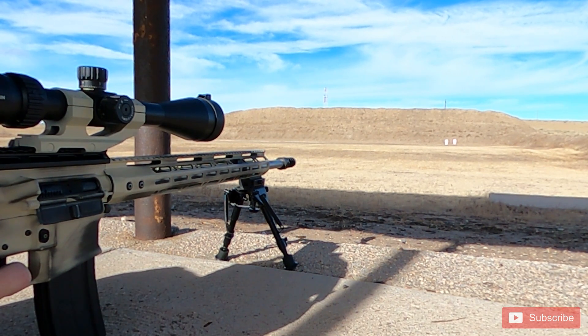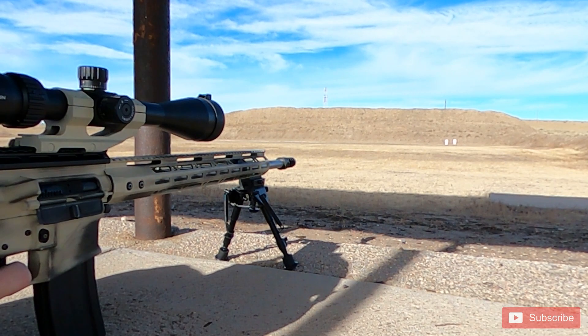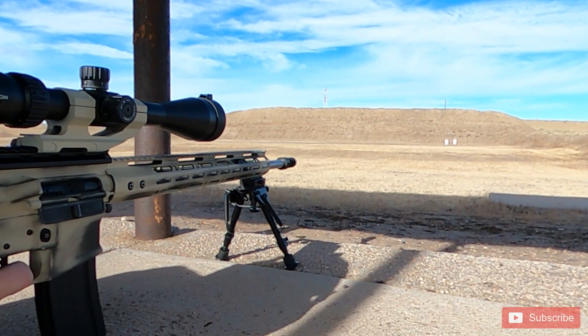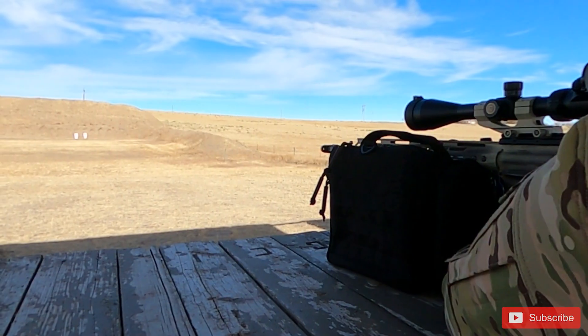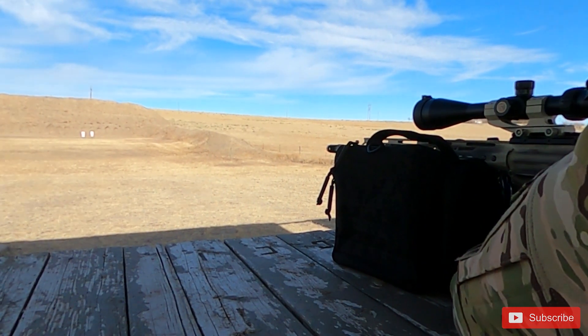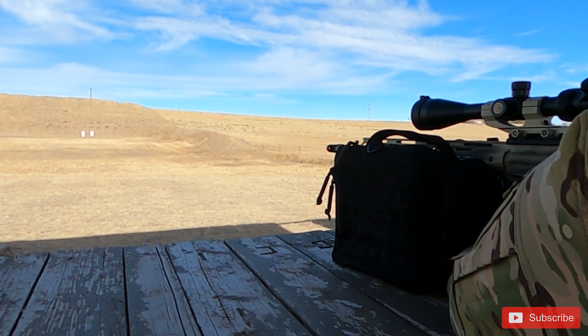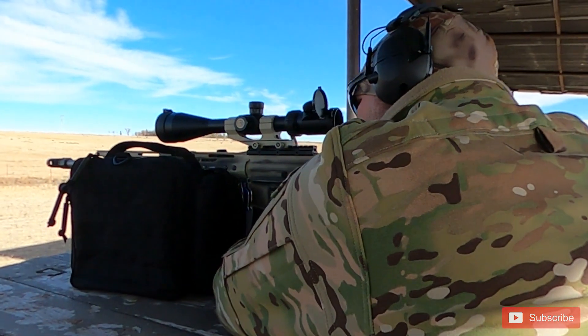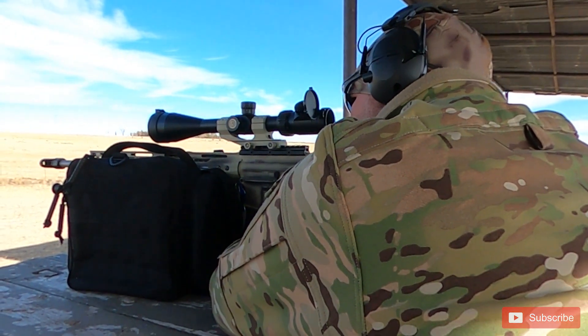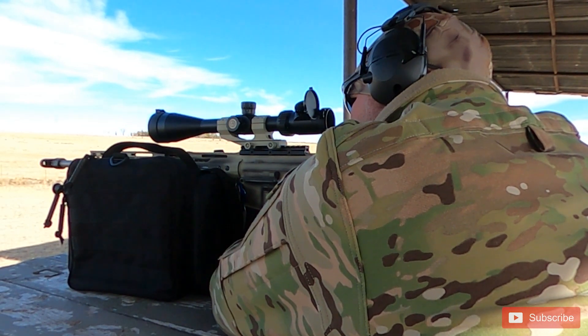I'm extremely impressed with the round. I was very skeptical after putting all my hopes in the 224 Valkyrie and that not working out for me, so I was especially skeptical with a new round with all the hype. I think that if we weren't in a pandemic — where people could actually get ammo, barrels, and firearms — this round would be taking off a lot more than it is. I'm really glad I got it and can't wait to show you guys more and see what it can do at distance.